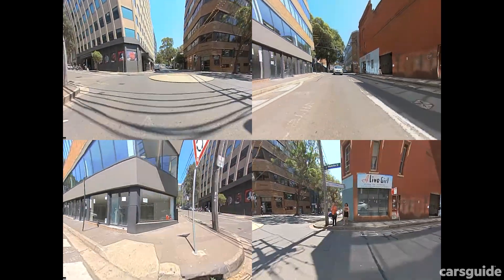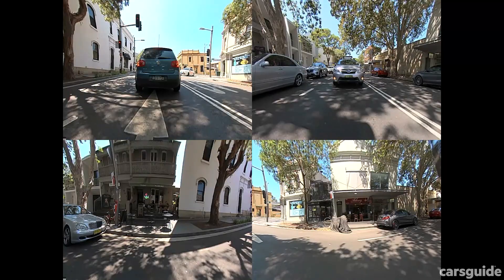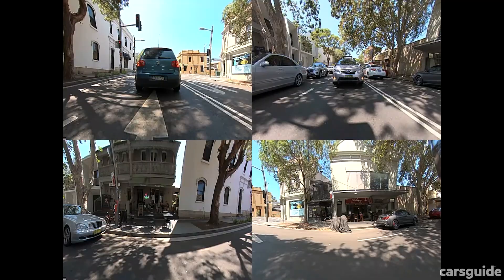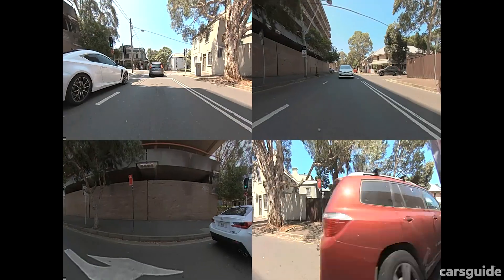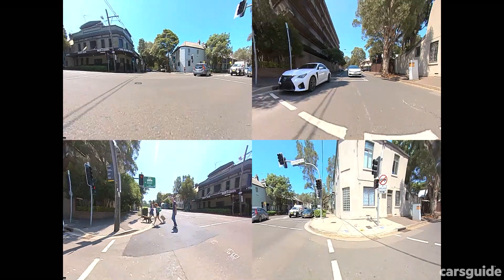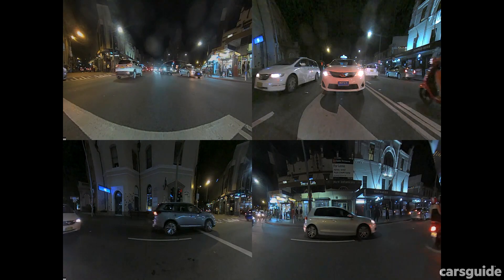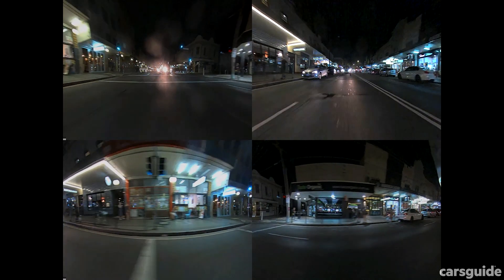As you can see from the footage, it defaults to a quadrant layout which means you can get a great view of your surroundings. The lenses are somewhat fish-eyed, especially for the side view ones, but the quality isn't too bad. In daytime driving it maintains an even image quality which, while not perfect, is definitely going to be usable in the event of a low-speed incident. At night the image quality was good in well-lit urban environments, offering a good glimpse at what was happening around the car. On darker roads it was fine too, relying heavily on the car's headlights.